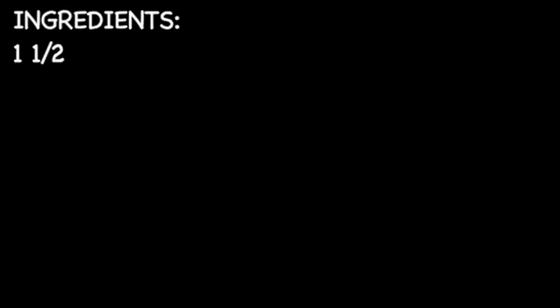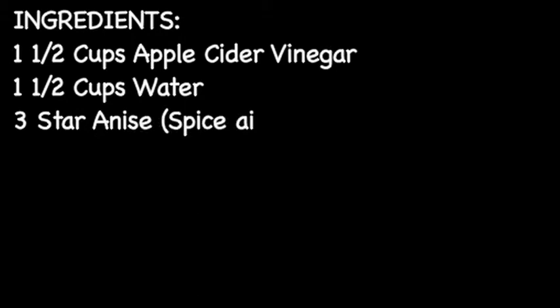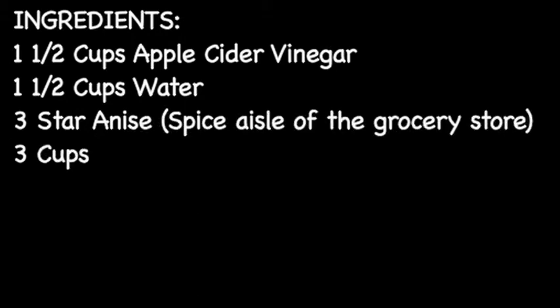The ingredients you'll need are one and a half cups apple cider vinegar, one and a half cups water, three star anise — you can find them in the spice aisle at the grocery store — and three cups of sugar.